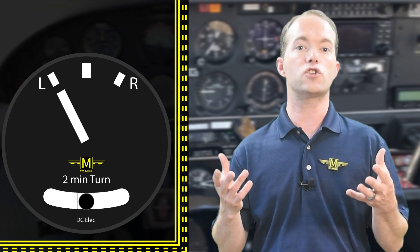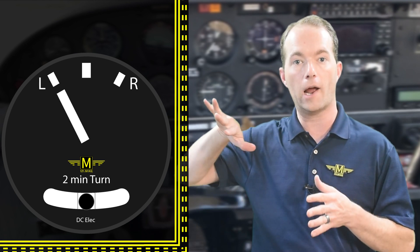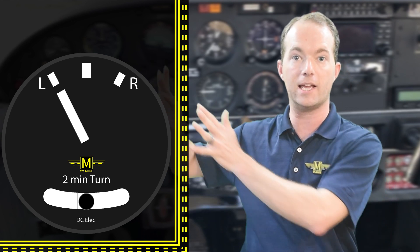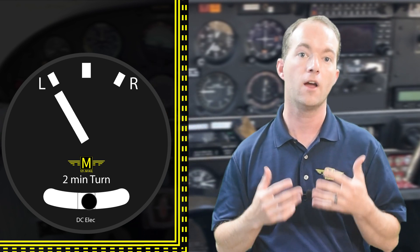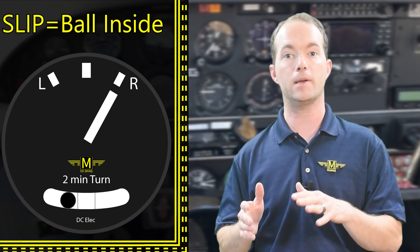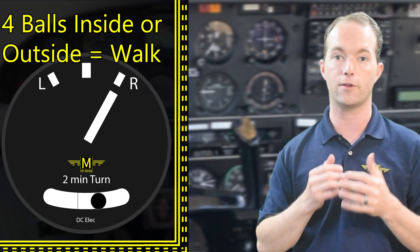Think of it like a racetrack — the corners are banked because cars are going really fast. That increased bank keeps them from skidding into the walls. Faster cars need more bank. So if skidding is when the ball is thrown to the outside of the turn, then slipping must be when the ball is thrown to the inside of the turn.